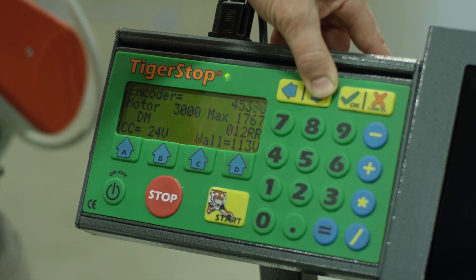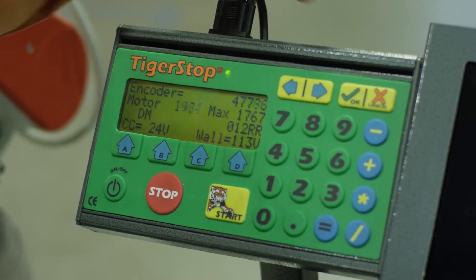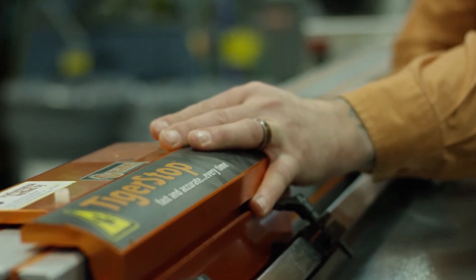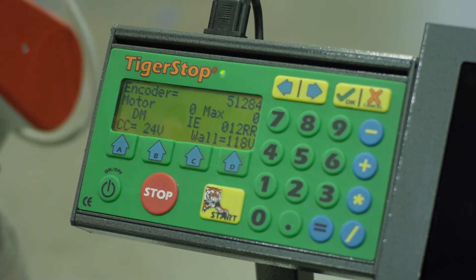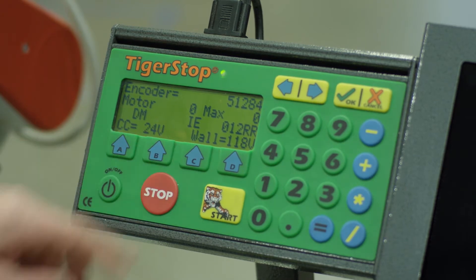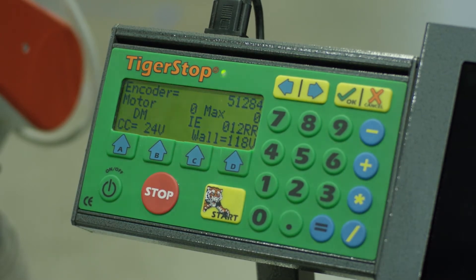Once we reach the max limit at the end, we're going to be looking for our end sensor. So let's go ahead and move that out the rest of the way and see if we can find it. The IE that shows up here is our idle end sensor. It's important to note that we're going to have a ME — a motor end sensor — and an IE for your idle end. We want to make sure that we're picking up the right sensor at the right end, otherwise we may have them swapped in the amplifier incorrectly.